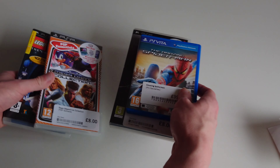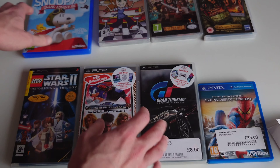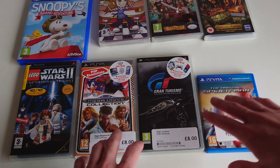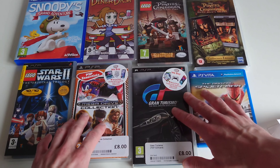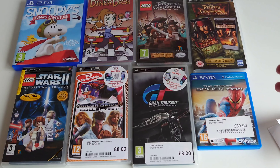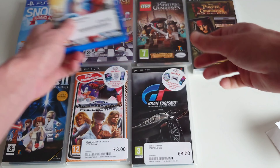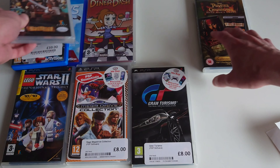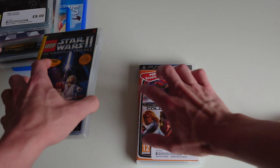So let's summarize what I've recently bought - all these games in stores and the others on eBay. Out of all these games, which are my favourites? I think I'd have to go with Snoopy, Spider-Man, and maybe the Lego Pirates of the Caribbean game as well.